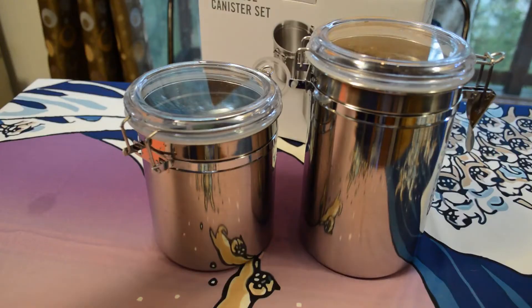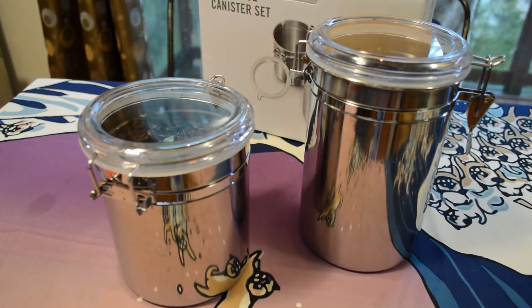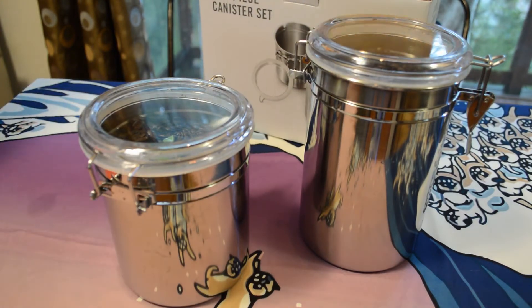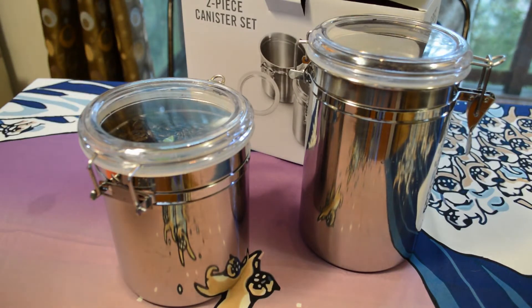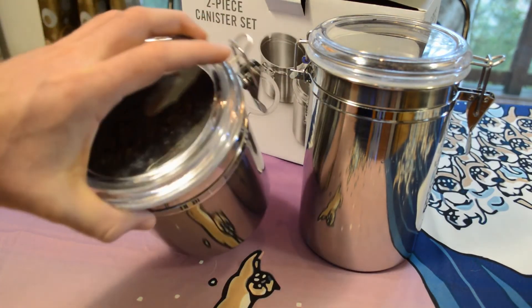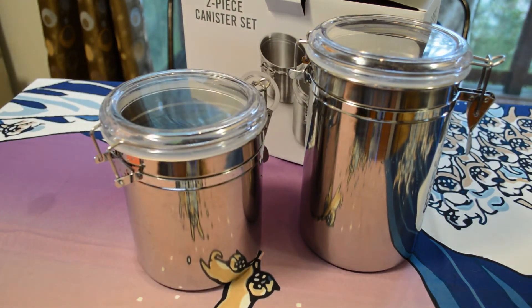Do I recommend the Martha Stewart two-piece stainless steel canister set? The answer is yes. It looks a lot nicer than the Kirkland Signature container. On Amazon it's over $20, but if you shop around you can probably find a better deal around $12, and I think for what you're getting they look pretty nice. Thanks for watching — if you like the videos please follow. More kitchen gadget reviews coming soon, gadgets in general, as-seen-on-TV products, and a lot more. Till next time!